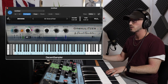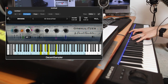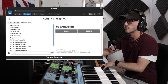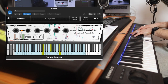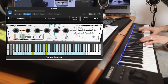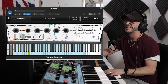Let's explore another one — Granulatizer. Nice for background textures. What else has he got? Toynizer — not my favourite, but I can kind of see what he's going for. I love the UIs, they're so cute.